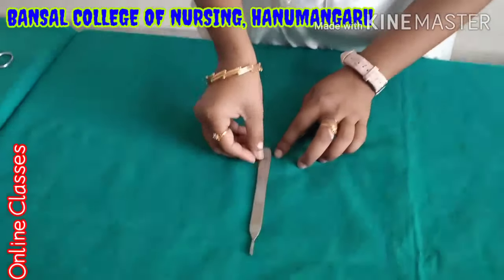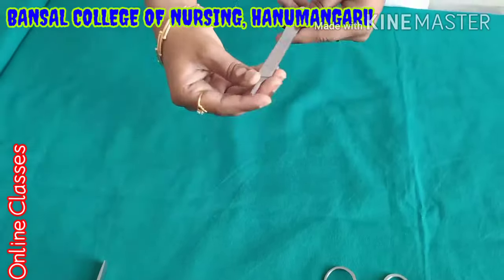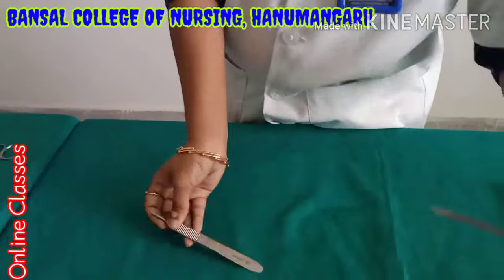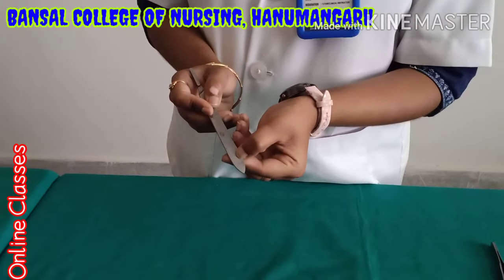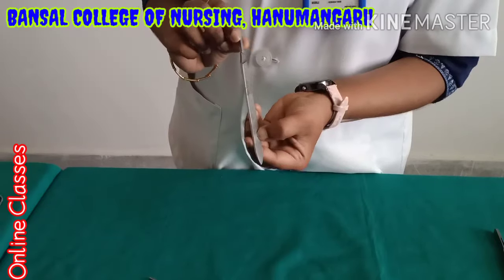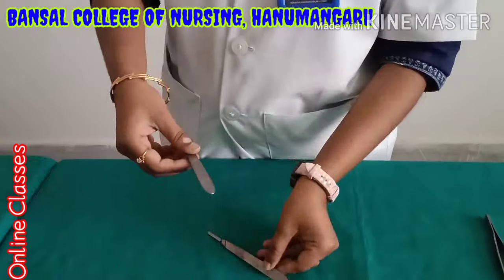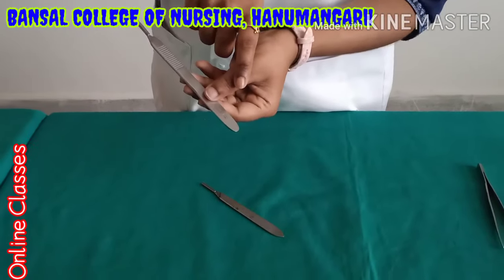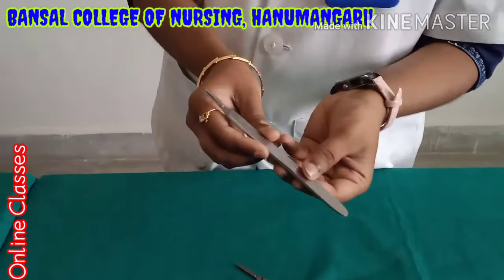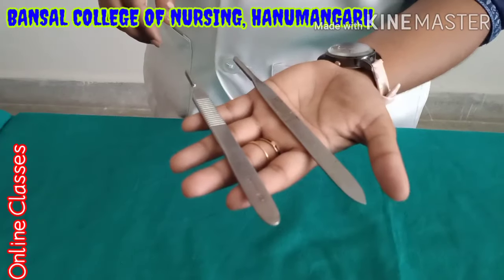This is the BP handle. When we are doing surgery, you have to fix the blade in this part. Here numbers are available — number three and number four BP handles. For the number four handle, we use blades 20, 22, and 23. For the number three BP handle, we use blades 10, 11, and 15.